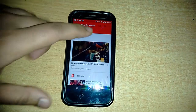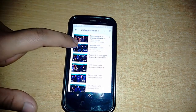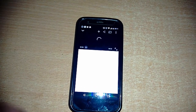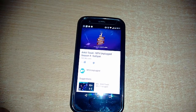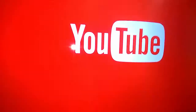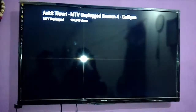On our device, we can search for any video and play it on our television by pressing the cast button. For example, there's this song — Gania by Ankit Tiwari. When I want to play it, I select the Chromecast option, connect to device, Chromecast. My phone is now connected to the television, and you can see the YouTube logo on the television. Now when I play the video on my phone, it plays on the television.